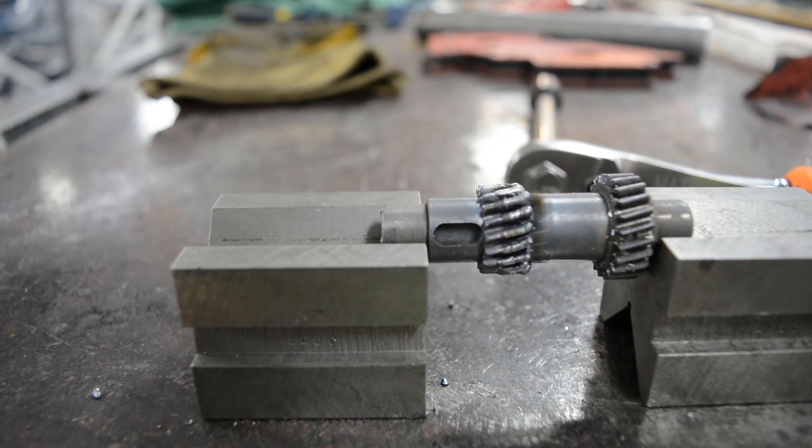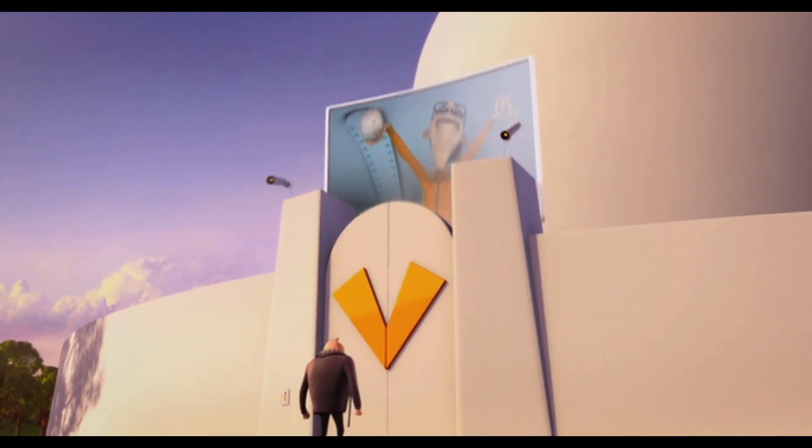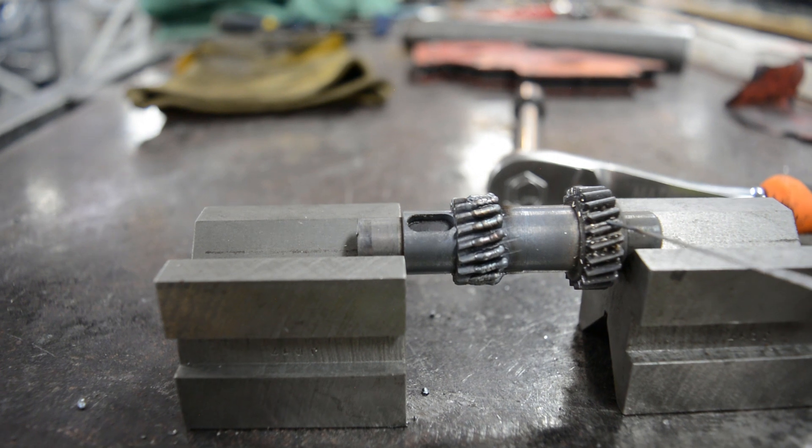Maybe we could weld it. Alright, and it's done. Ship it. Oh yeah! Unpredictable! No, I'm joking of course.